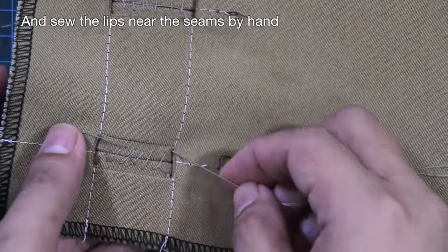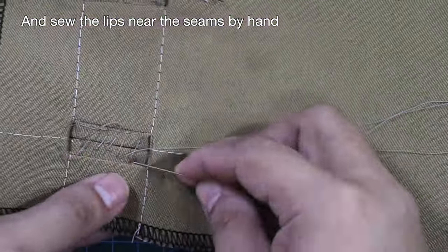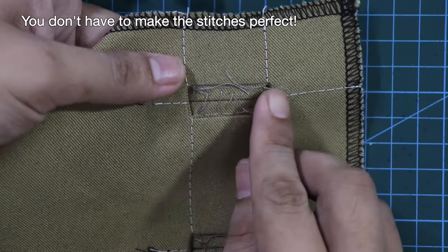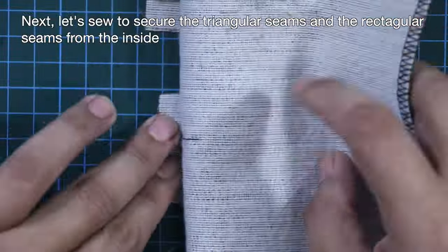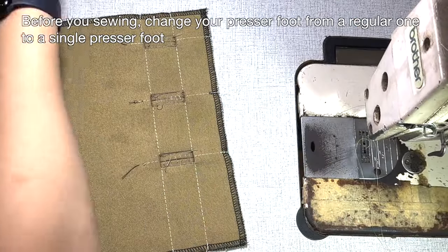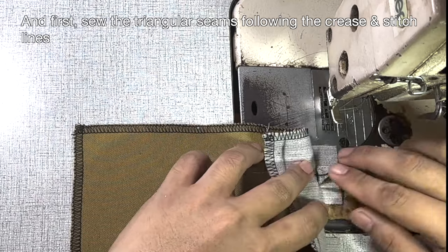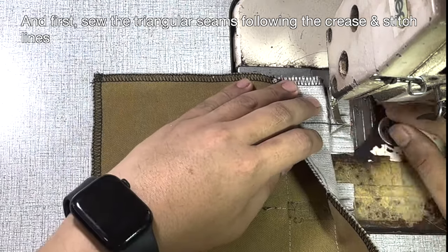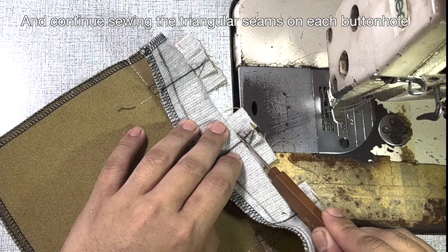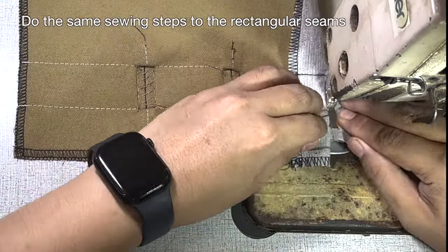Sew the lips near the seams by hand. You don't have to make the stitches perfect. Next, sew to secure the triangular seams and the rectangular seams from the inside. Before sewing, change your presser foot from a regular one to a single presser foot. Sew the triangular seams following the crease and stitch lines, continuing on each buttonhole. Then do the same sewing steps for the rectangular seams.